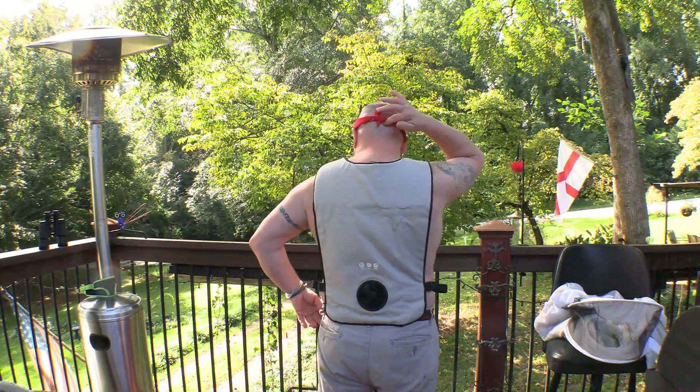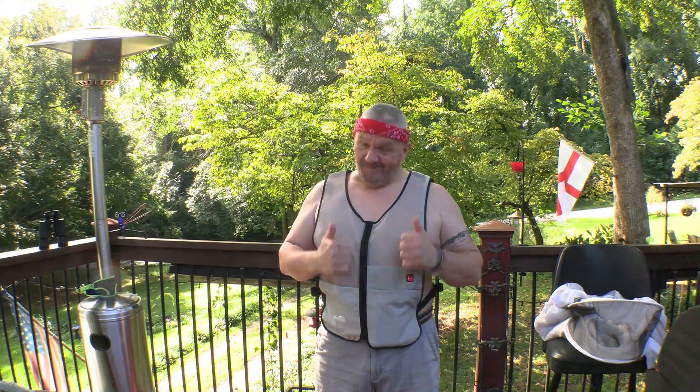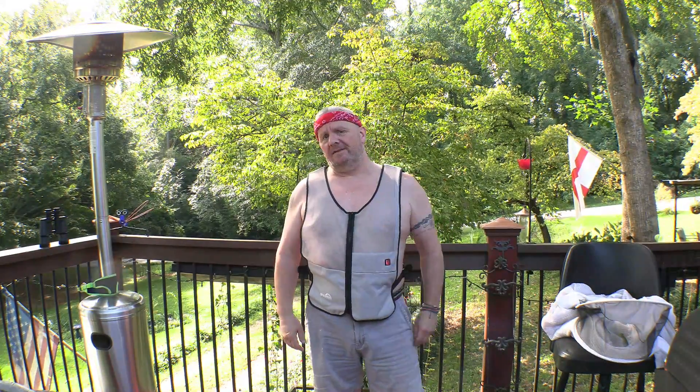This is a game changer, it really is. I only have five hives, but by the time I finish doing an inspection on all of them my bee suit is just drenched with sweat. So this might be something that some of you guys out there would appreciate.